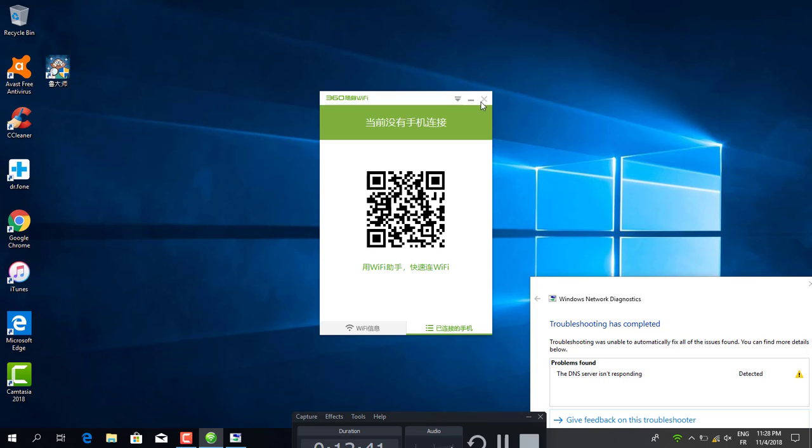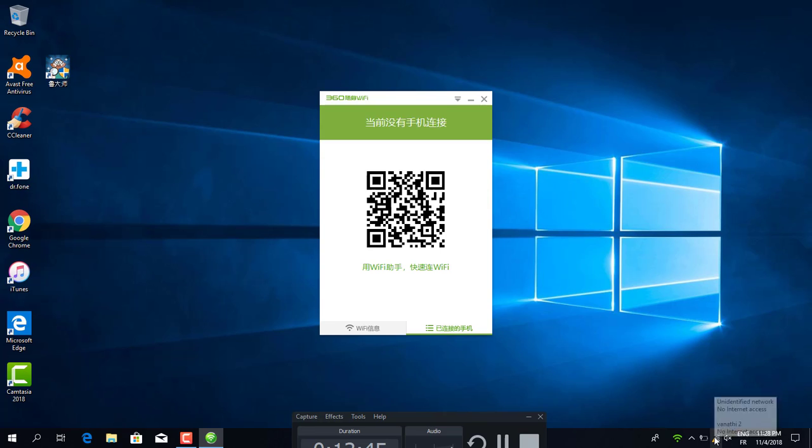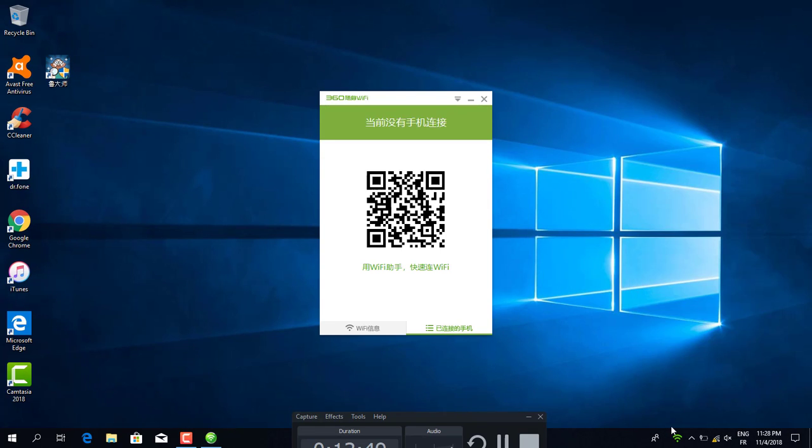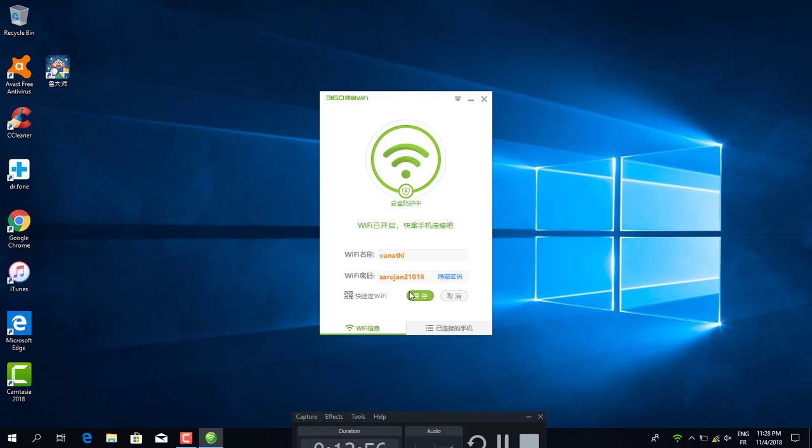Here you can see the WiFi network name and WiFi password. This is the network settings. You can use it to connect many devices.